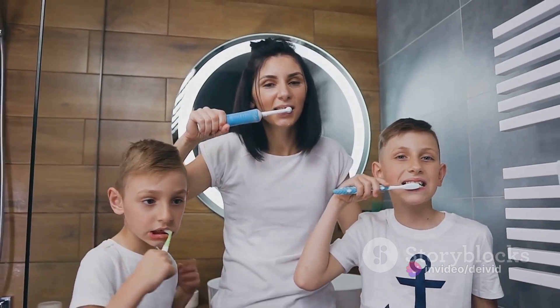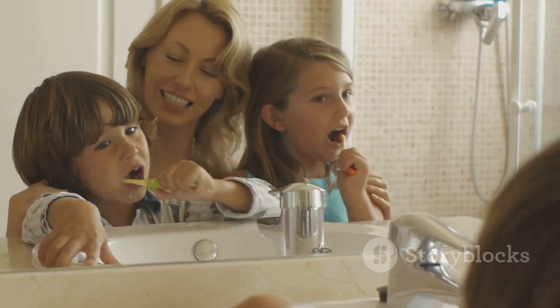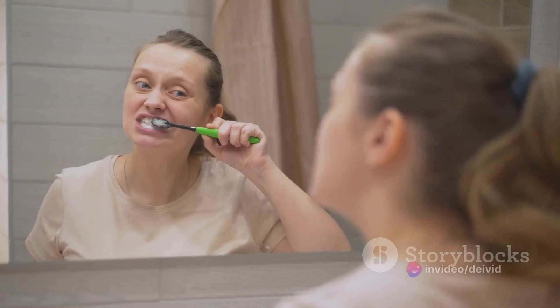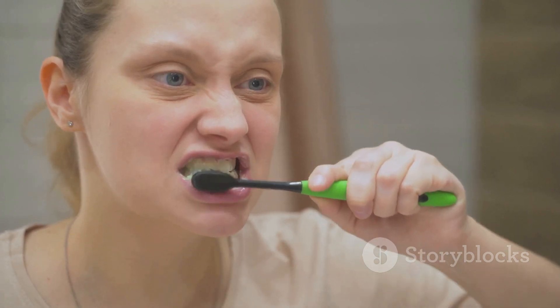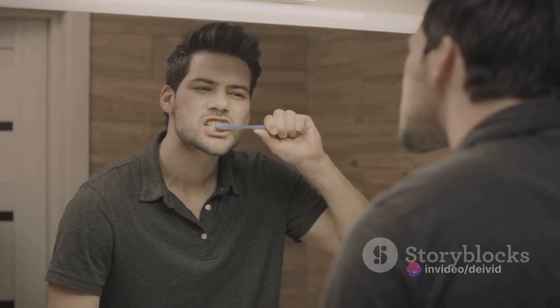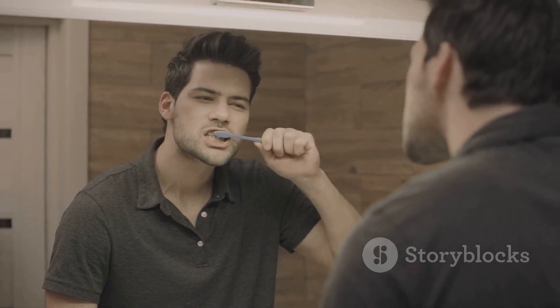You've got to repeat this process for each tooth — yes, each one. Be sure to use a fresh section of floss as you move from tooth to tooth. And don't forget the backside of your last tooth; it's often overlooked but just as important. Flossing daily helps to prevent gum disease and tooth decay. It's a small task that makes a big difference. Flossing might seem tedious, but it's a crucial step in keeping your teeth plaque-free.